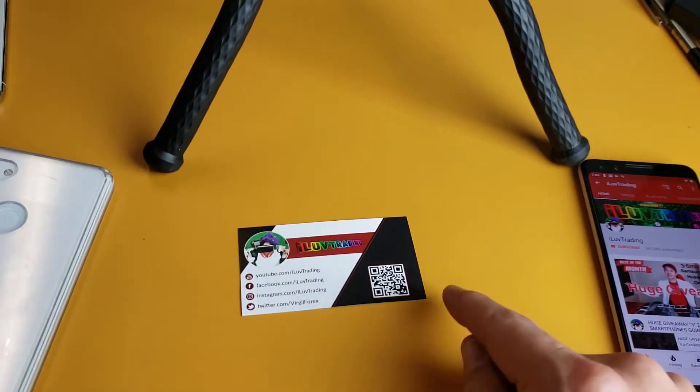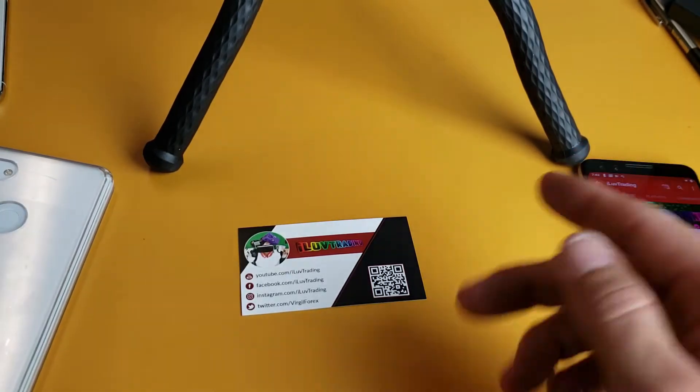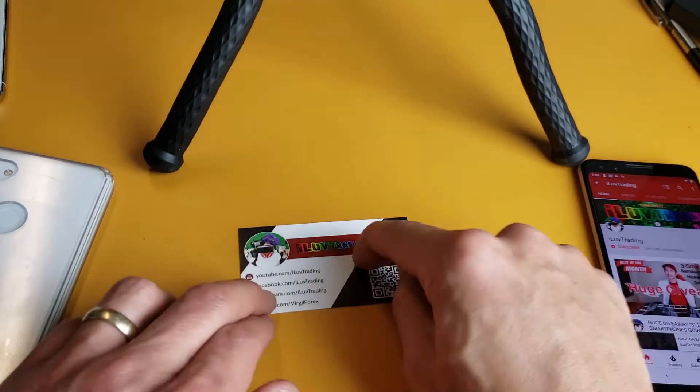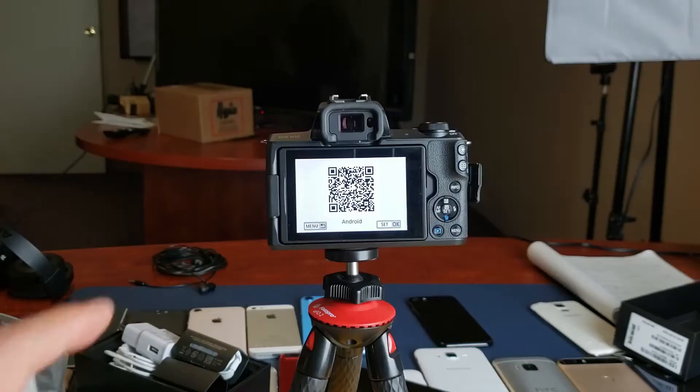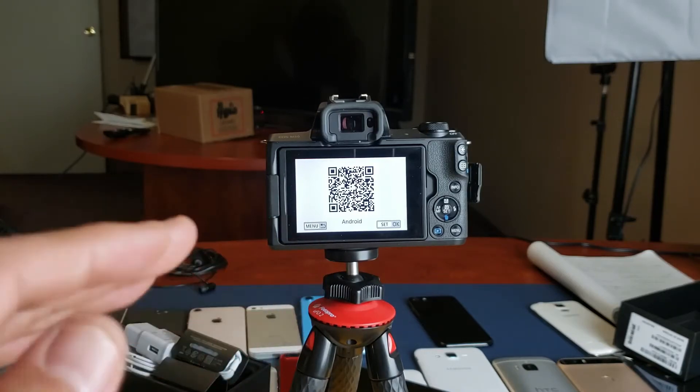Now, regarding the QR code scanner, it doesn't matter where it is. You can put this video on pause and scan this right now. It can be on a piece of paper; it can even be on another phone — you can scan it from there. Even on my camera right here, it's asking me to scan this QR code so I can go ahead and download this app.